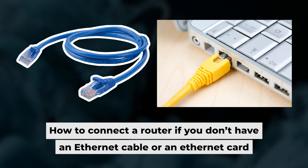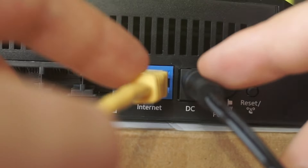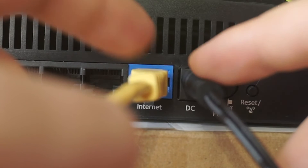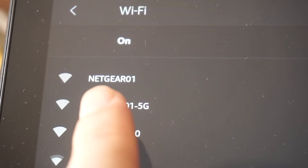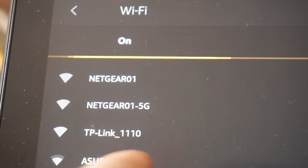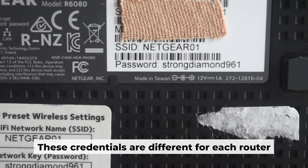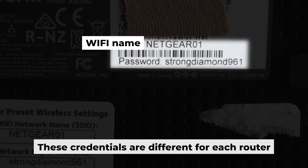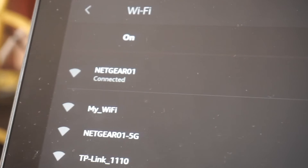Now you will need to set it up. But first, let me show you another way to connect the router if you do not have an ethernet cable, or your computer does not have an ethernet port. Connect the router to the power adapter and cable from your internet provider — this will enable Wi-Fi. If your router is new and hasn't been set up, your Wi-Fi network will be named after the router. Your router has a unique Wi-Fi network name and password printed on a sticker. Connect to it — you've connected to the router.